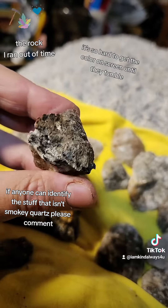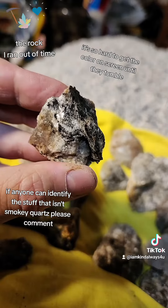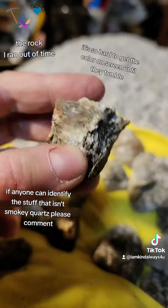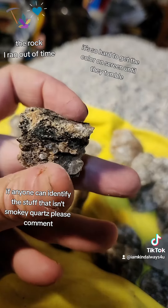It has it through it. You can see the shine — there's some crystal, some quartz there. I don't know what a lot of this is.